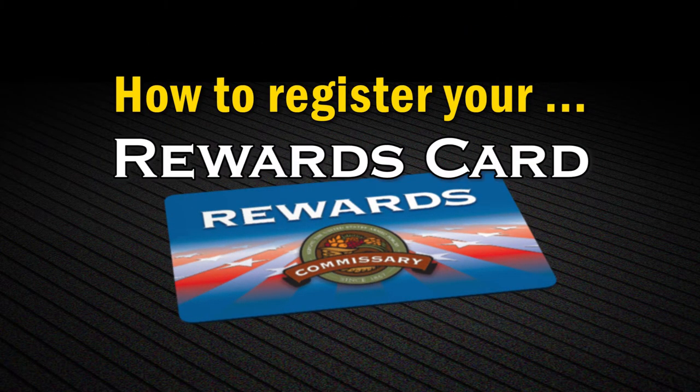I'm here to show you how easy it is to register your new rewards card. Let's get started.